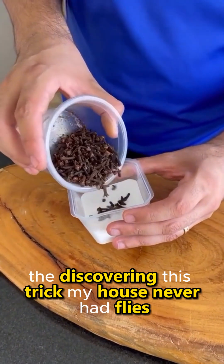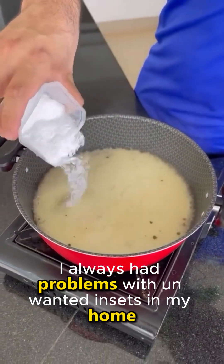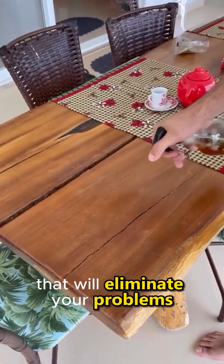After discovering this trick, my house never had flies, mosquitoes, or cockroaches again. Before I discovered this, I always had problems with unwanted insects in my home. But with these ingredients you have at home, you can make this incredible mixture that will eliminate your problems.